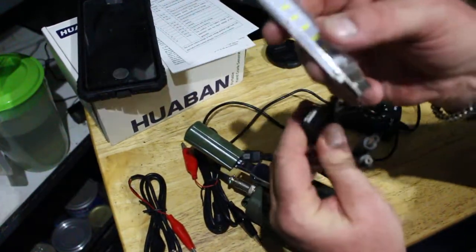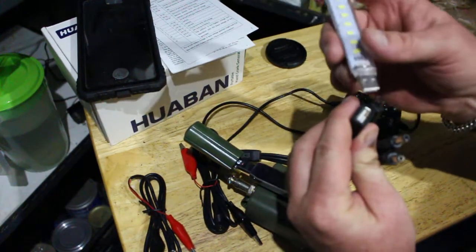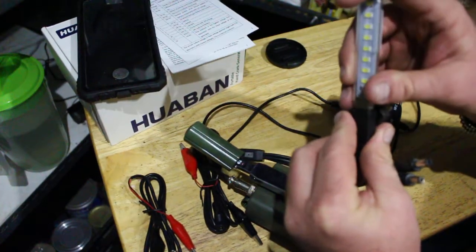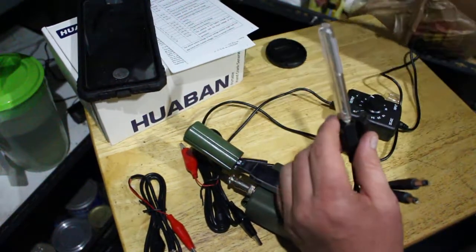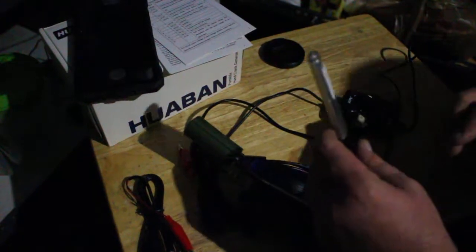This comes with an LED light and I'm going to show how it works. Right now I have the power on from my apex light, so I'm going to turn that off.